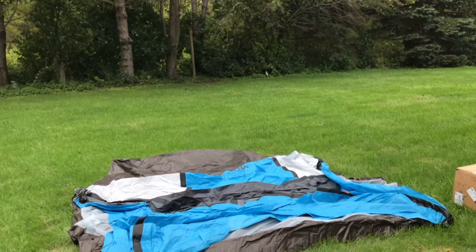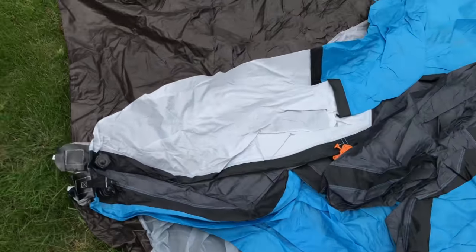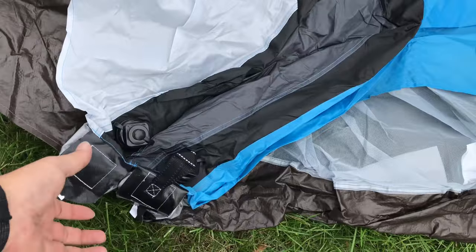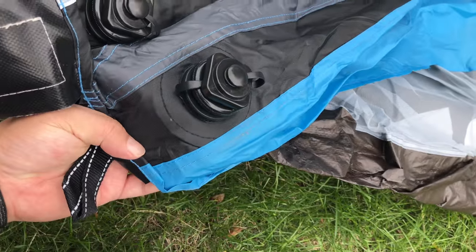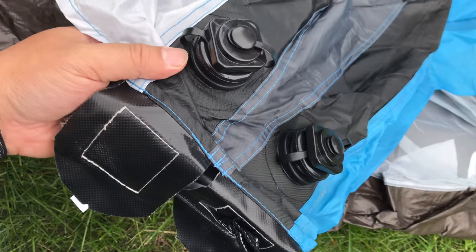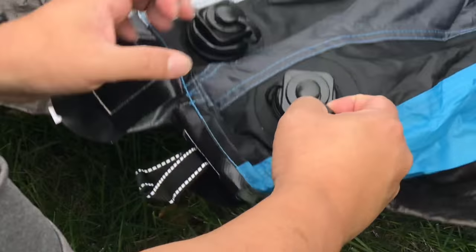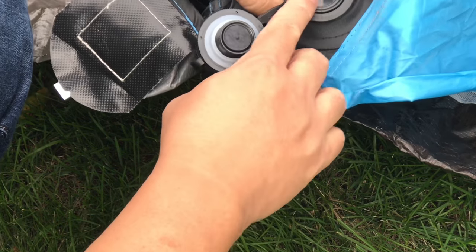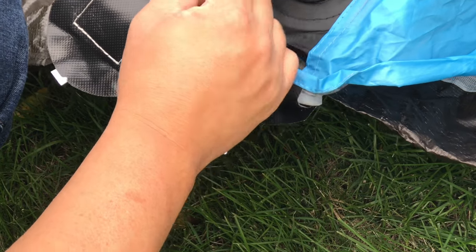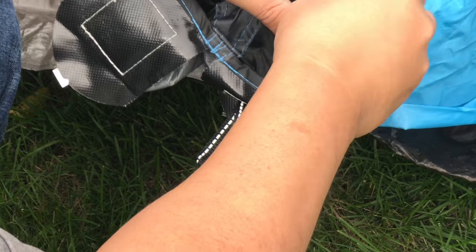If we take a look at the tent that I just unrolled here, in many ways it looks just like a regular tent. But the secret that this tent has is no poles. We have a couple of openings here where I think either we're going to add air or release air. If I look at these openings, on this one we can unscrew the top, which gives us a really big opening. There's a nice little silicone gasket all the way around, so that's going to hold air in.